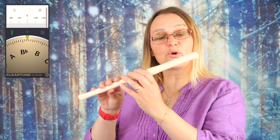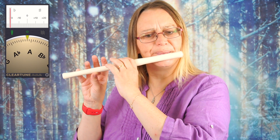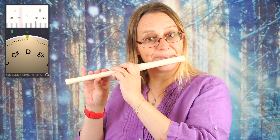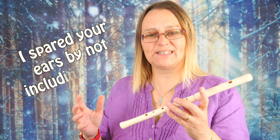How high can I make this go comfortably? It very comfortably does two octaves in the key of C major.